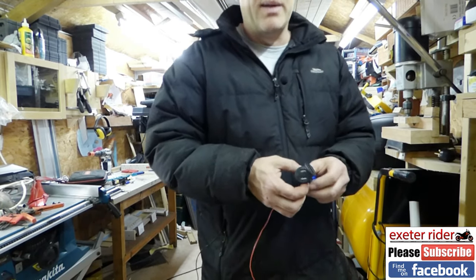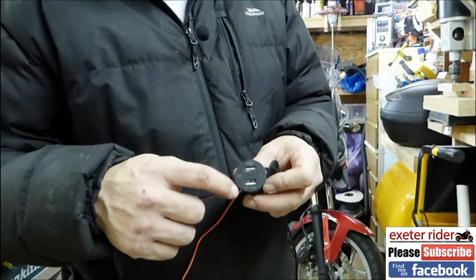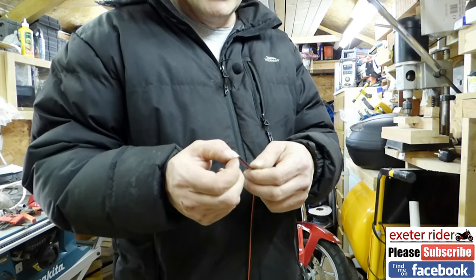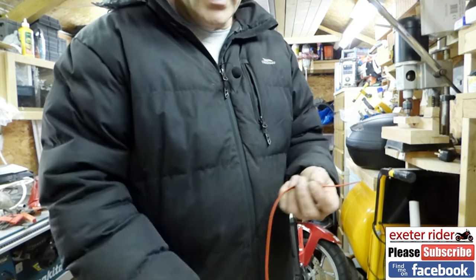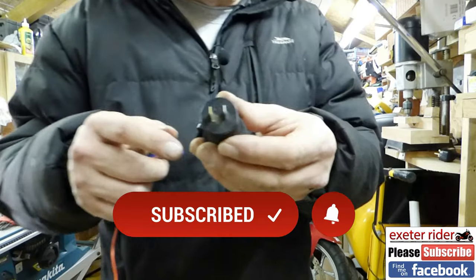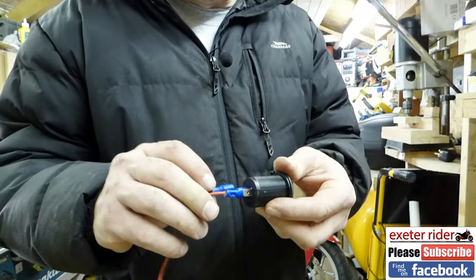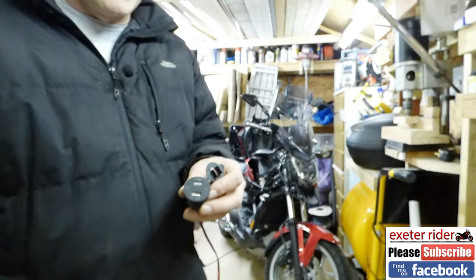I bought this on Amazon — I might put a link down below. It's a twin port USB charger rated at 4.2 amps. I've got some speaker cable rated at 5 amps, which shows which wire is live and which is negative. I've already crimped connectors onto these, so we've got the positive and the negative. We get the red one and push it on, then the negative, and push it on like that.